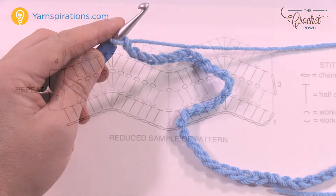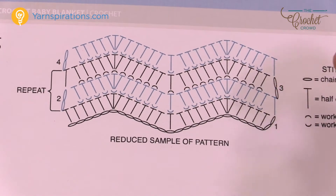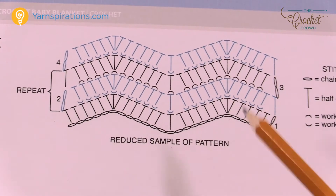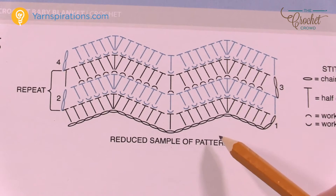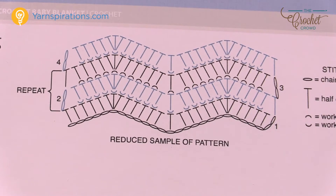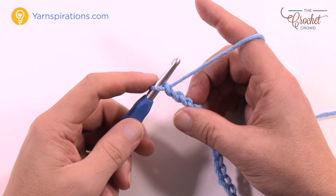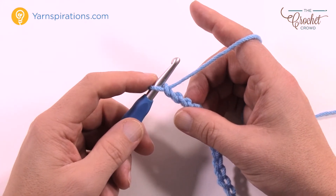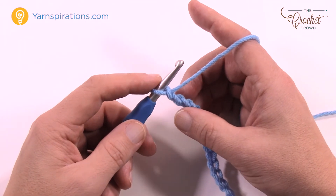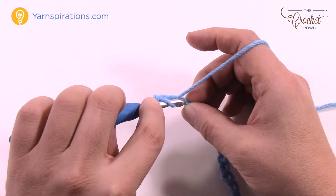Looking at the diagram, as we begin row number one we're actually heading up the hill and then coming down the other side. So we go down the hill, up the hill, down the hill. Usually most ripple patterns go downhill first, but in this case we're going uphill first and then down. Let's begin working across your chain. Third chain from the hook, half double crochet into the back loop of the third one and just half double crochet.